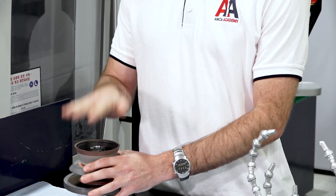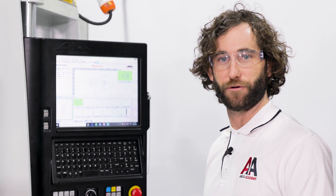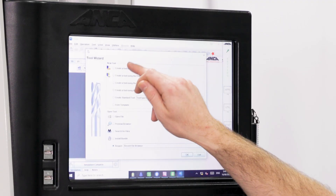I'm going to put this down for now and move over to the machine. We'll fire up the wizard and design our tool. Now that we've set up our workholding system, mounted our wheel pack, and qualified it in the wheel editor, let's generate our tool file using the wizard. We'll open iGrind and select 'create a tool using the end mill wizard.'